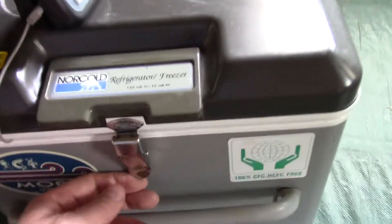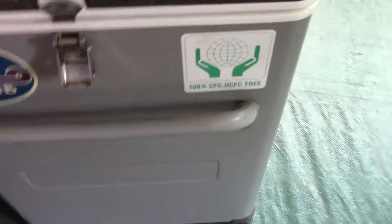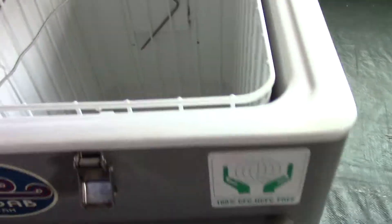It's in good shape — the latch and everything is all there. It's got a basket in there too.